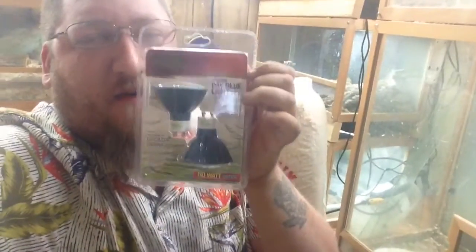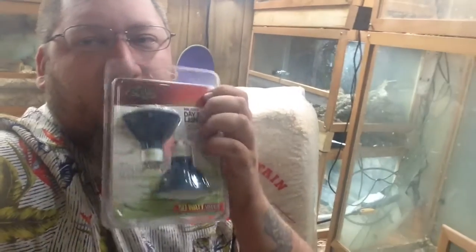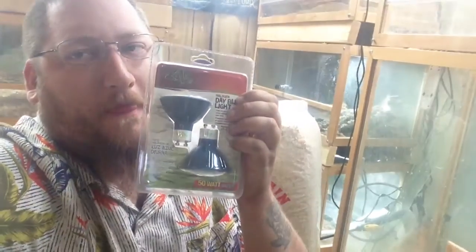I had to go get light bulbs, so I'll show y'all the light bulbs that go in those Zilla fixtures that I use on my enclosures. I've been buying the GU10 — I believe these are GU10s. I've been buying GU10s that aren't the dichroic filter ones because those are more expensive, but I got these for twelve dollars from my local pet guy.